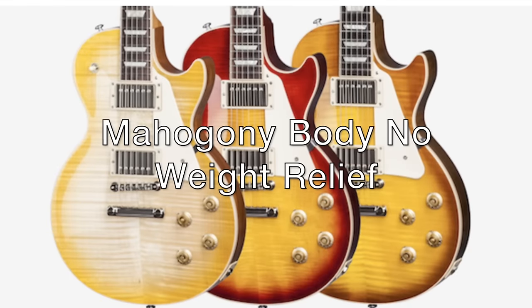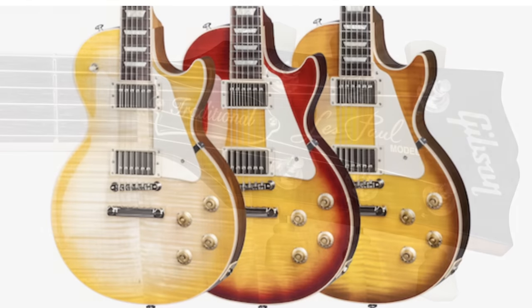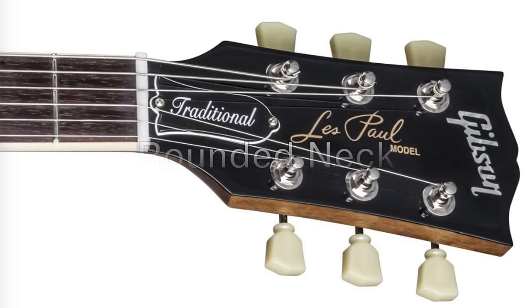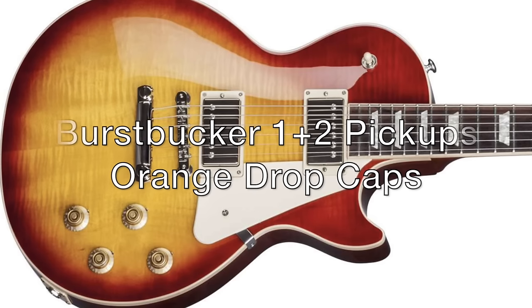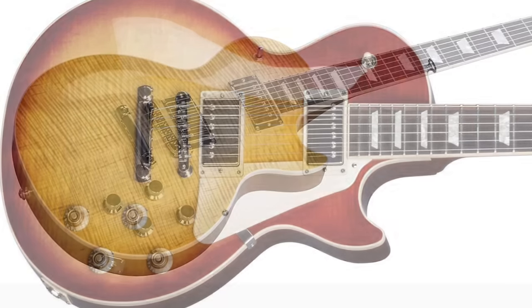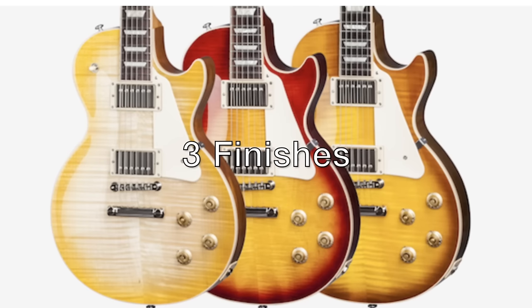If you're after the classic look and feel of a Gibson from the golden era, check out the Gibson Les Paul Traditional. The 2017 Traditional T features a mahogany body with no weight relief, a double-A grade flame maple top, a rounded neck profile, a nylon nut, a nickel plated bridge, and Burstbucker 1 and 2 pickups with orange drop tone caps. HP models are also available. There are three finishes available: Heritage Cherry Sunburst, Honey Burst, and Antique Burst.